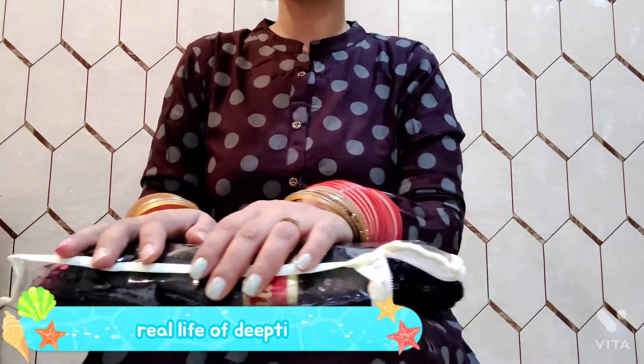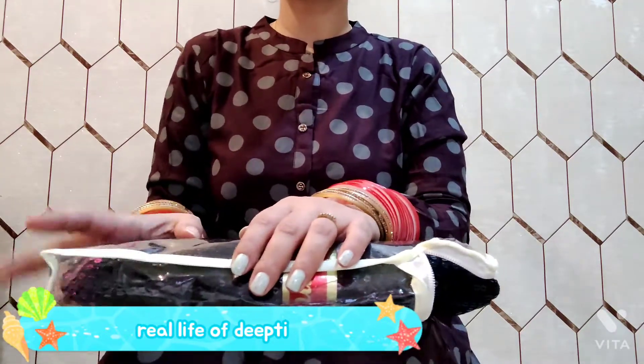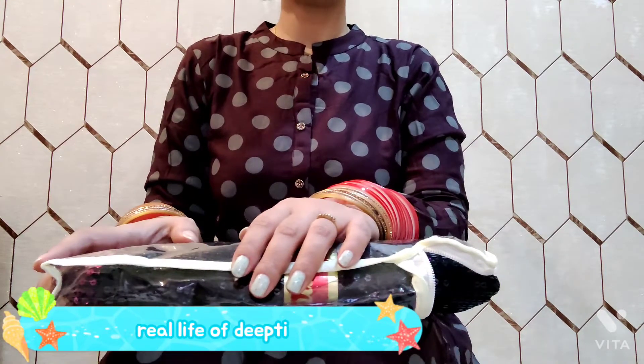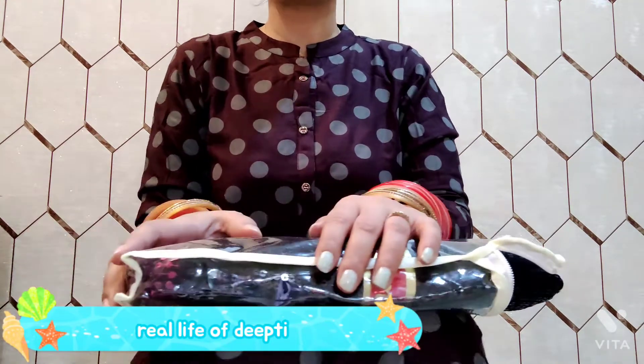Welcome to my channel. In this video, I will take you through a very beautiful party wear sequin saree. Let's review it and start unboxing it.